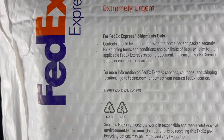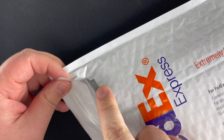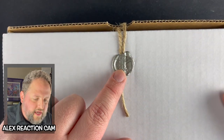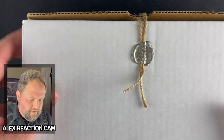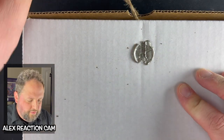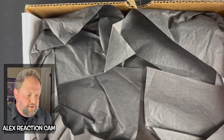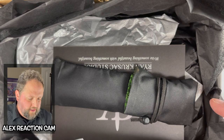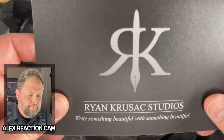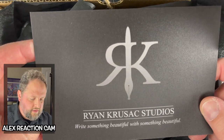So here we go. This is very exciting. Ooh, take a look at that. That's a wax sealed stamp — that's pretty cool, a nice little custom feature. We're going to pull that, make sure all the cameras are rolling. Here we go. Oh, some tissue paper. Oh, look at that. So here is the pin sleeve, and here is the pin — Ryan Krusak Studios.